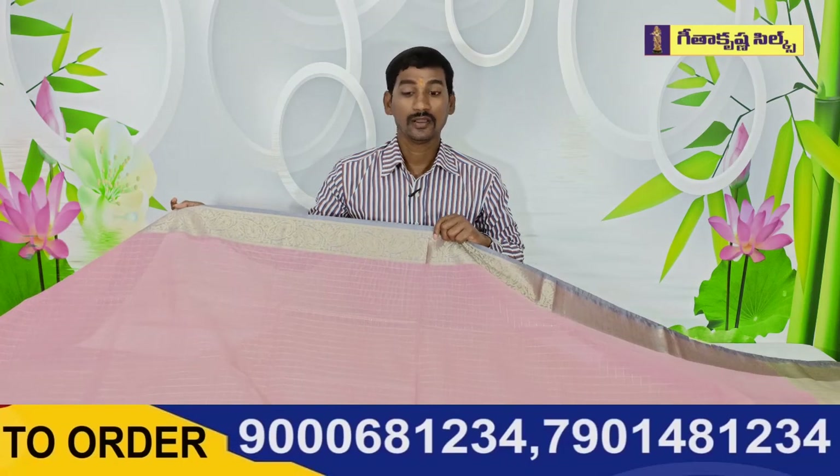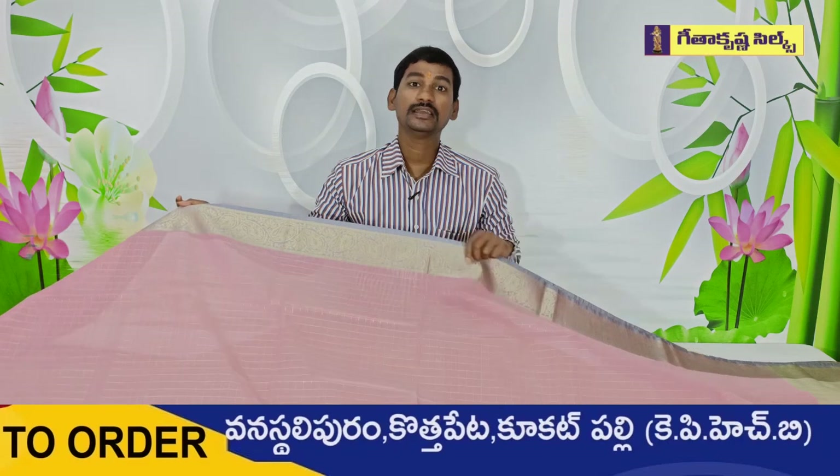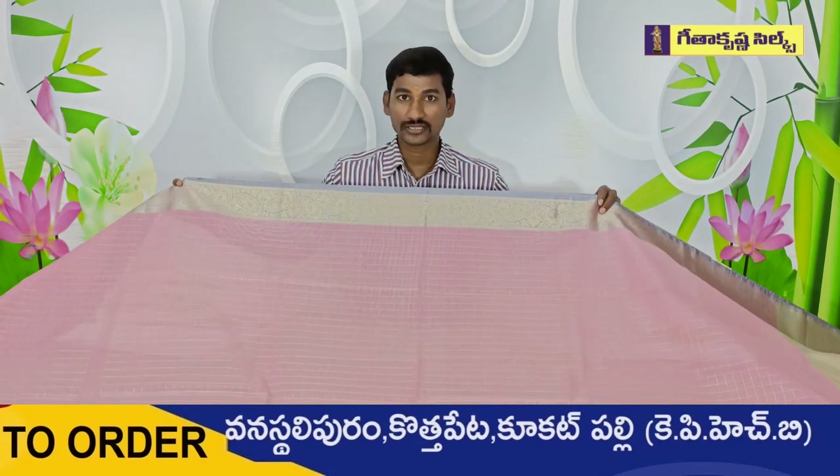We can see two designs today. We also have a lot of varieties. The first variety is a little bit of color, and the second variety is also a little bit of color. The designs are also changed and the price is also changed.